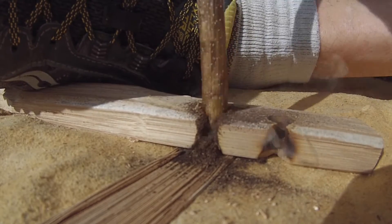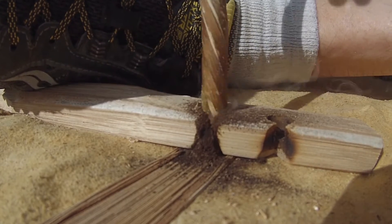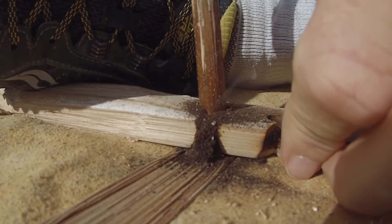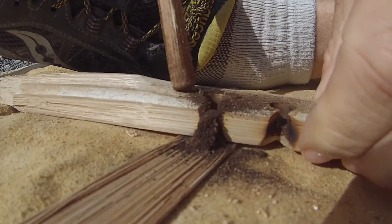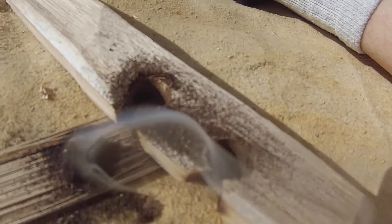This ember only took me about 15 seconds to make. Now I'm going to fan the ember just a little bit to strengthen it. And voila! A viable ember. Right on!